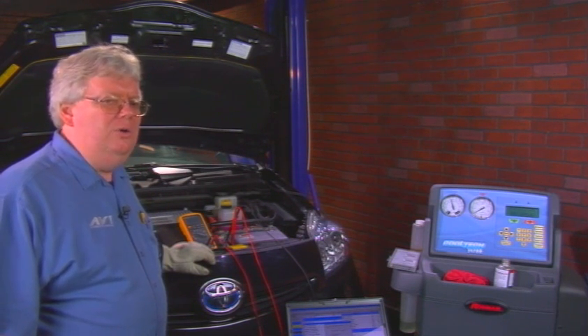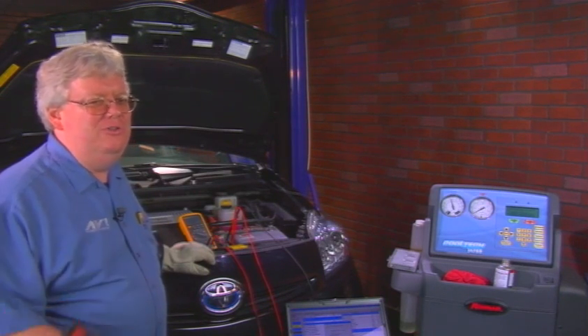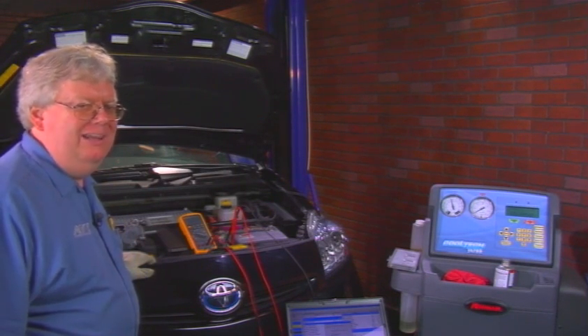So a little tip on checking that AC — alternating current, no, DC current — air conditioning fuse to this DC mini inverter compressor used in late model Toyota and Lexus vehicles.